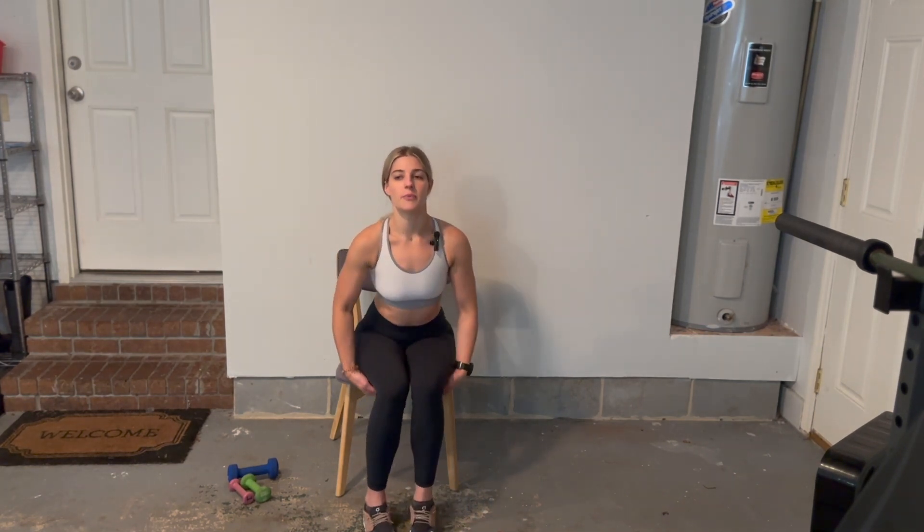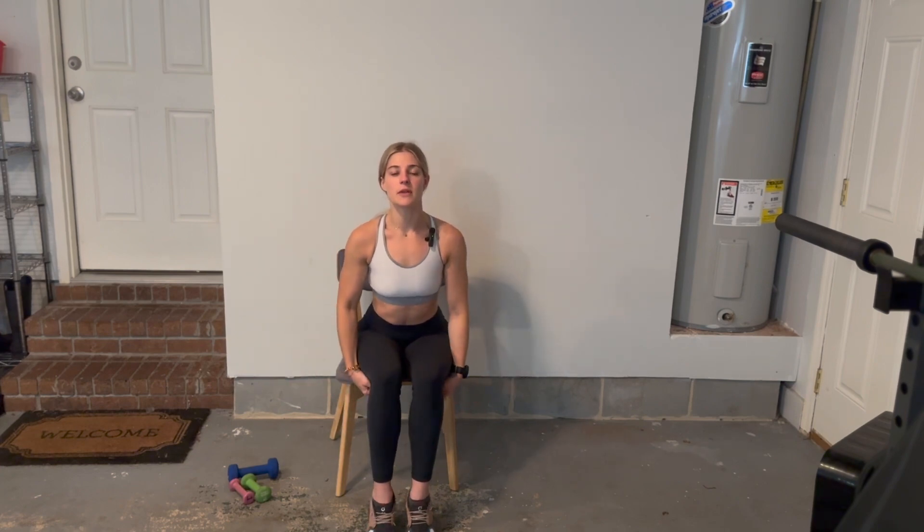All right, let's sit up nice and tall and take another big deep breath in, arms up overhead. Let's do two more of these.